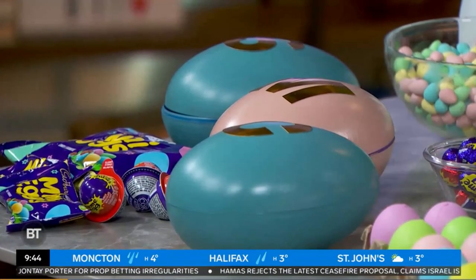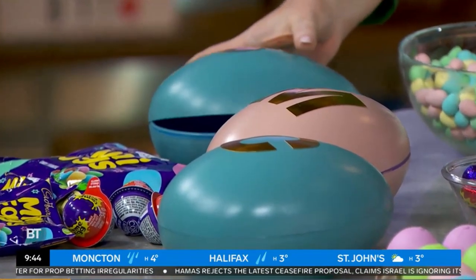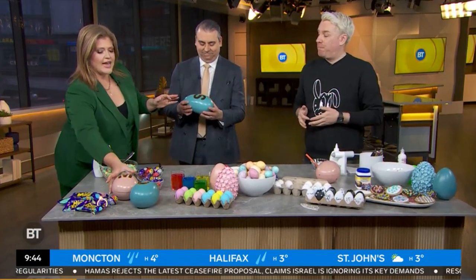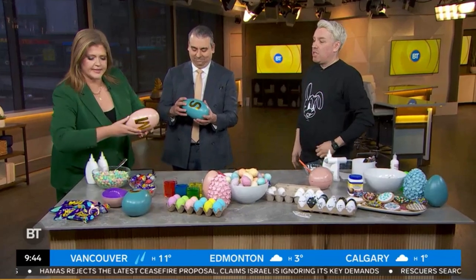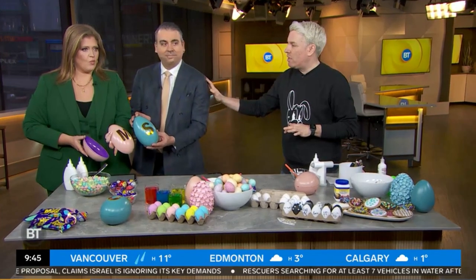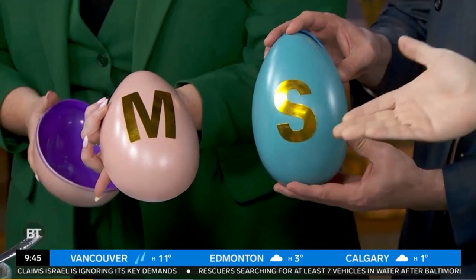And then you can monogram them. So if you need to take your S and your M — because you've got a little project to do. I had no idea that you could put spray paint on these. You can spray paint them with a plastic spray paint, and then I added the letters. It's great on the tabletop for place settings, and then you guys are going to fill them with chocolate, because you can't have an empty egg.